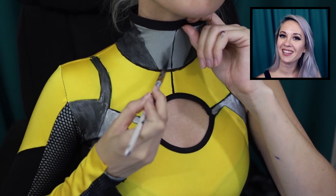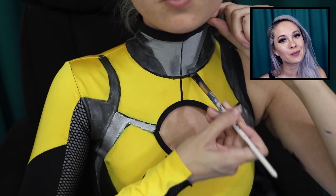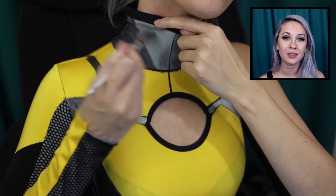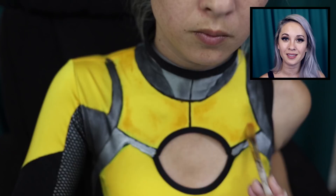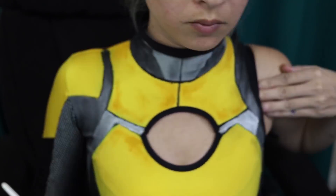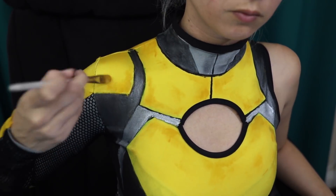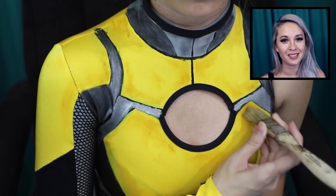Now it's time for some shading! Borderlands is characterized by rough, blotchy shading, so no need to spend time blending. I'm using watered down acrylic paint because it's easier to build color this way. It's going to look a little darker when you put it on, so make sure that when it dries it's the color you want it to be. I'm using a rough paintbrush to make sure that it looks stippled and blotchy.